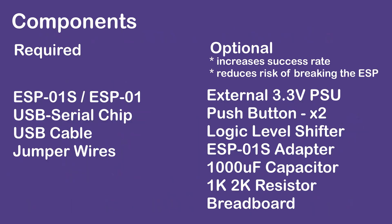When it comes to components needed, you can go with bare minimum or go with all the optional components. The difference between them is just ease of use and a higher chance of success.